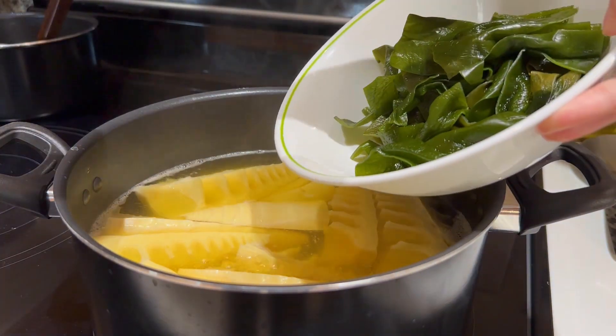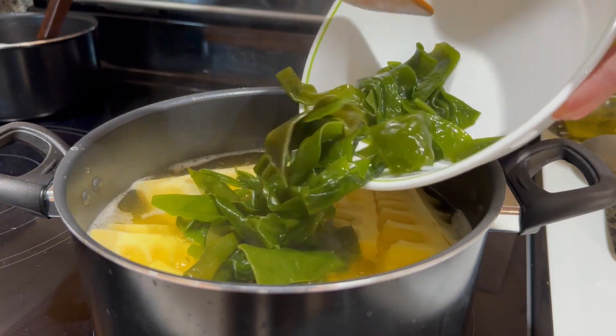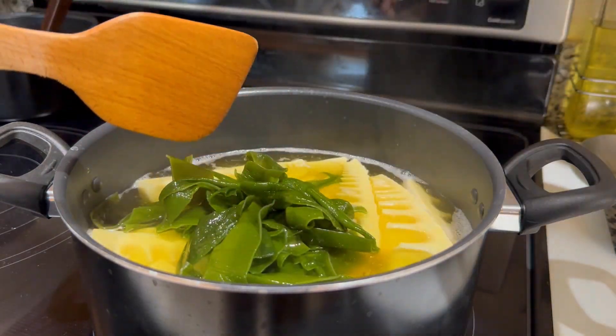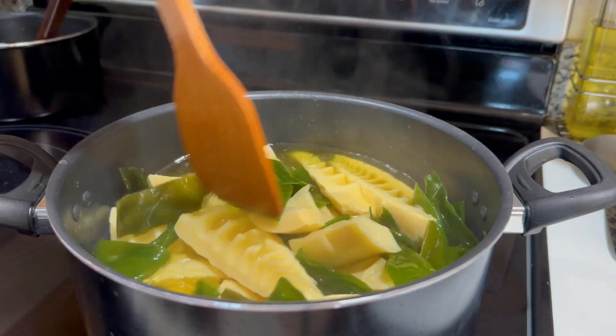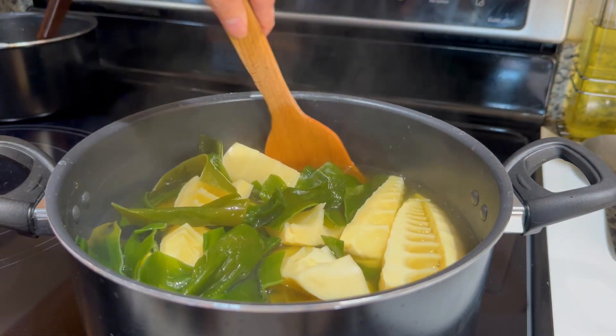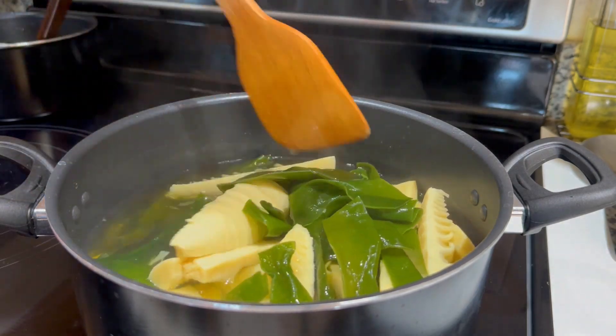Once the soup is boiling, reduce the heat down to medium to let the bamboo shoots simmer for about 10 to 15 minutes. The bamboo shoots take a bit longer to soften than seaweed. After the simmering, add the seaweed in, bring the soup back up to a simmer if necessary, and then let the soup simmer for another 15 minutes. It could be less depending on the type of seaweed you buy.